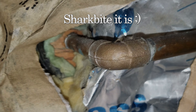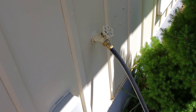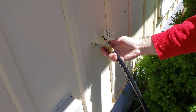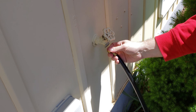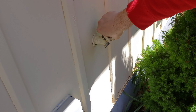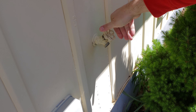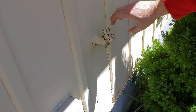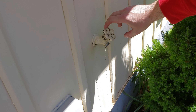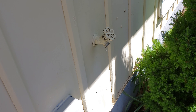If not, we're going to use a shark bite fitting. Alright, let's confirm that we shut off the water. A little bit - nothing. Alright, that's good. We'll let everything drip out.